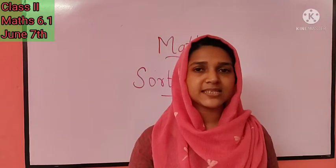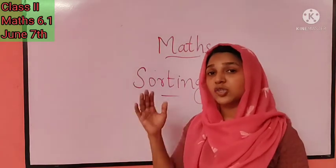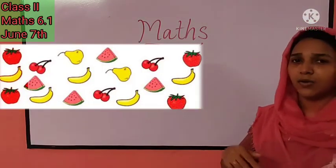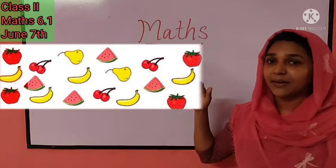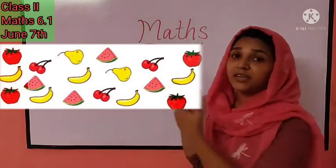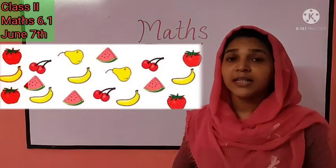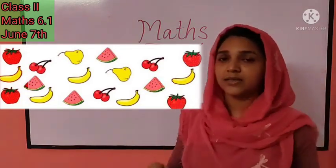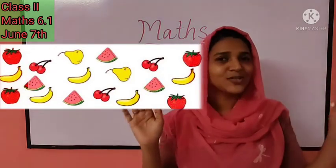Today's maths class is about arranging and sorting. All of you look at this board — you can see some fruits here. The fruits are strawberry, bananas, pear, watermelon, and cherries. I am giving you this information and you have to find out the number of each fruit. How many bananas are there? How many cherries? Are you ready? Let's do it together.